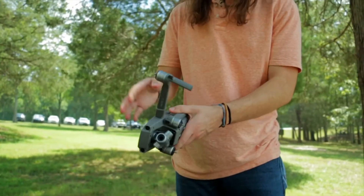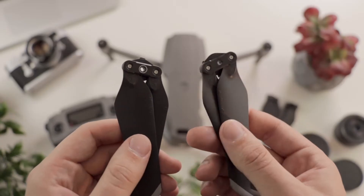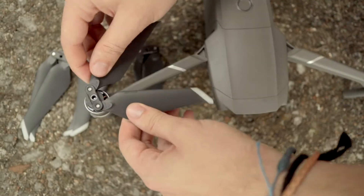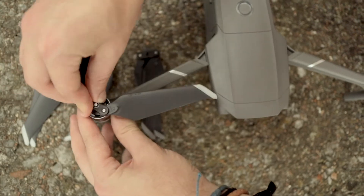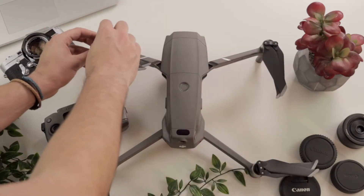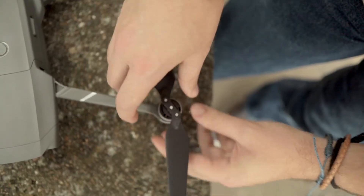For the Zoom, you start with the arms close to the camera and then unfold the rear arms. Now go grab your blades. Notice that the blades are either marked white or black. Be sure to line up the white blade with the white motor, push it in, and turn clockwise to lock it in place. Almost the same with the black blades — line it up, push it in, but turn counterclockwise this time to lock it in place.